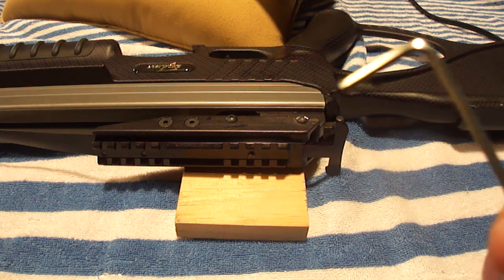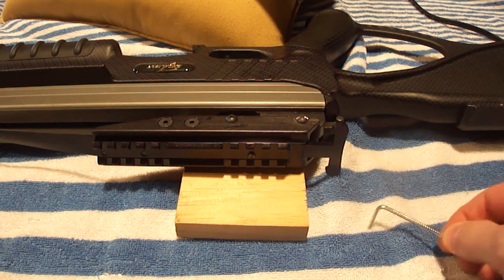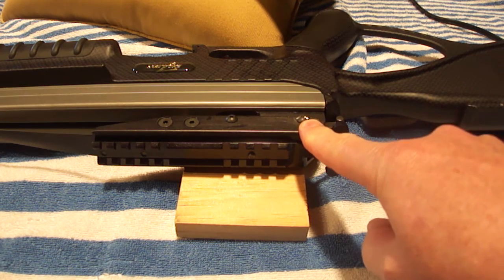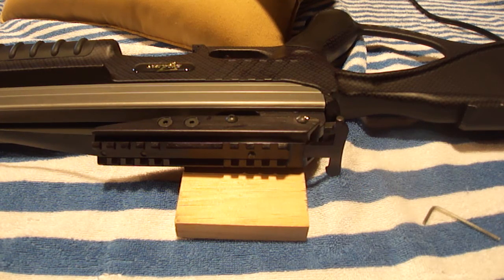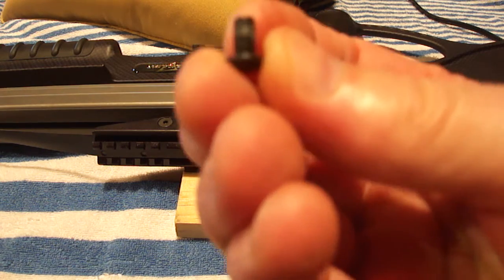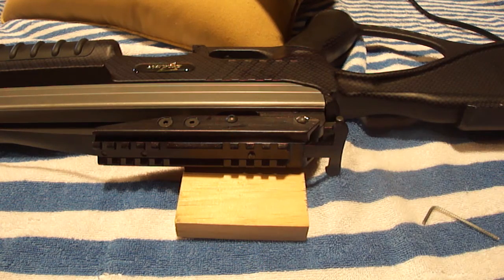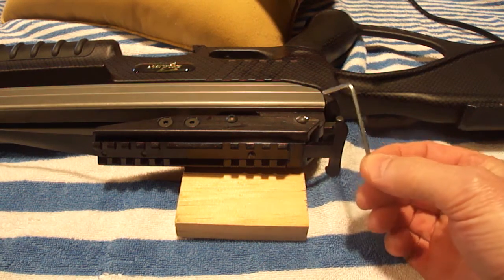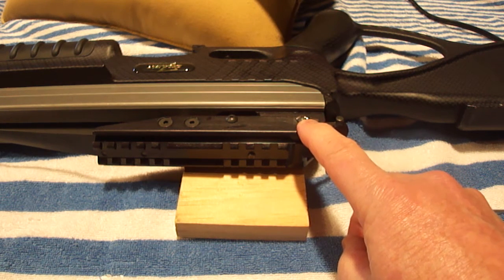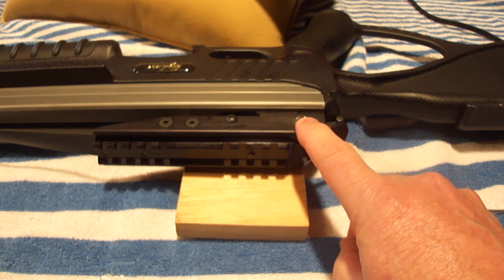I went to remove the screws and I got all three out, except this one right here absolutely would not come out. You can see from one of the screws that I took out that this does have Loctite on it. But this screw here absolutely would not come out, and I started stripping the head out, so I stopped.